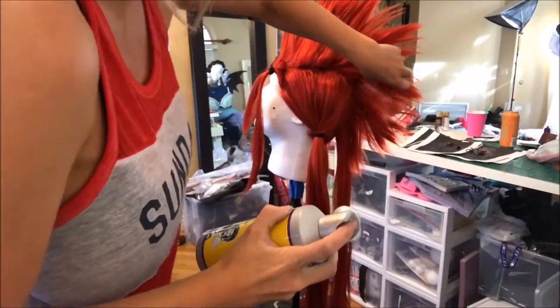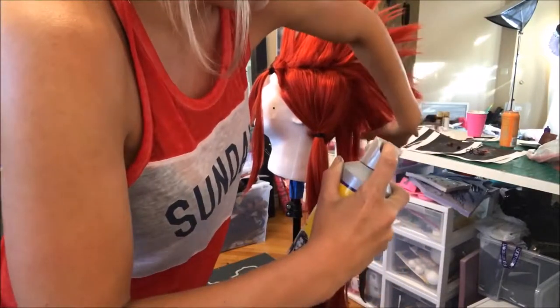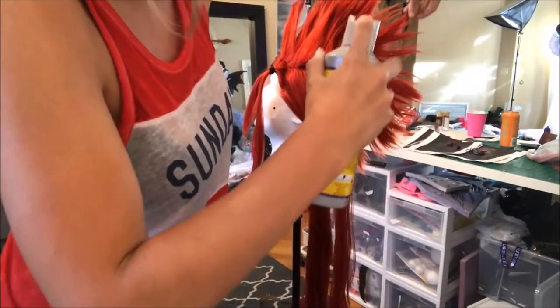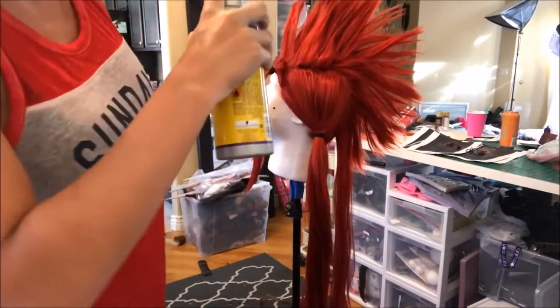The best thing that I have found — and a lot of other cosplayers have found — to style wigs is got2b glued hairspray. All you do is spray it on and then take a hair dryer and heat it before it's able to flop down and lose its shape. Ryan actually came in and showed me how to do this part too because apparently he used to have a really hardcore mohawk.